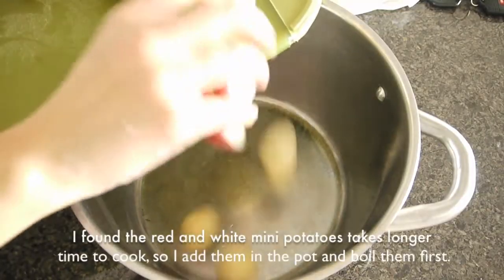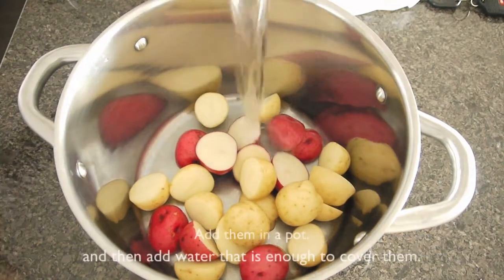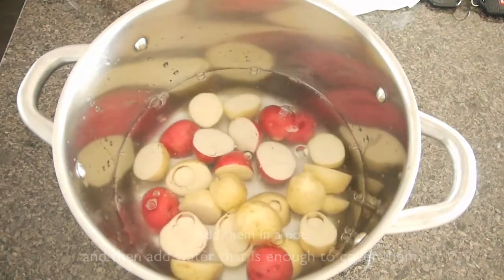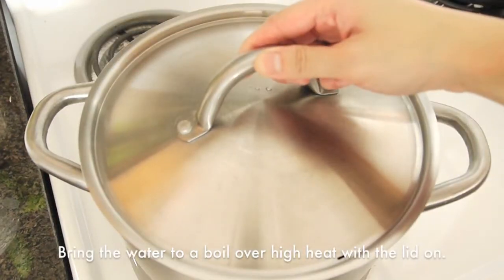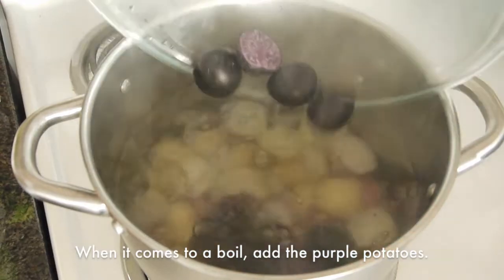The red and white mini potatoes take longer to cook, so add them to a pot and boil them first. Add just enough water to cover them. Bring the water to a boil over high heat with the lid on, and when it comes to a boil, add the purple potatoes.